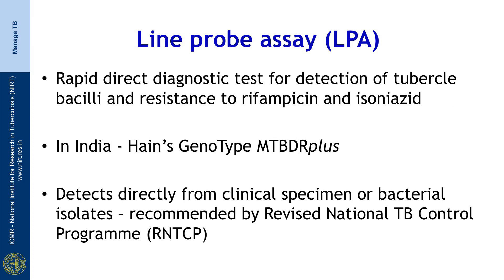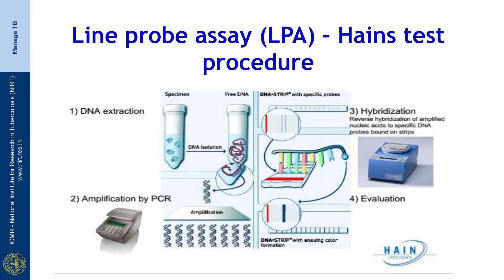In India, the genotype MTBDR plus kit developed by Heinz Life Sciences, Germany, is used. The assay can be used on specimen or on culture and has been recommended by the Revised National Tuberculosis Control Program. This picture shows the procedure to be followed with LPA.